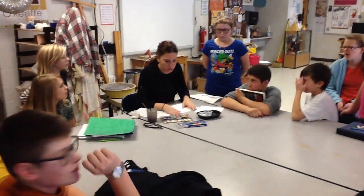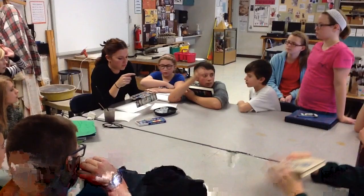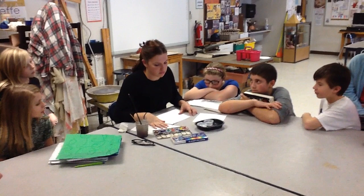So, who here knows what these are? What are they? Watercolors. Yeah. And what's one thing that everybody should use with watercolors? Paintbrush and water. Paintbrush and water, yeah.